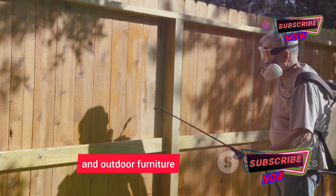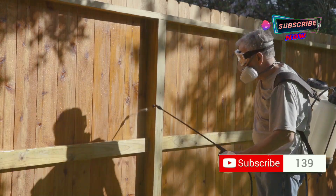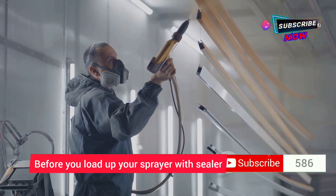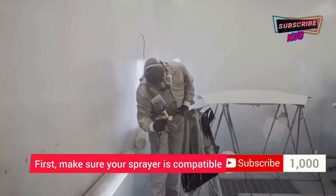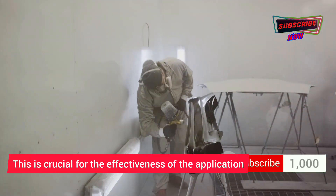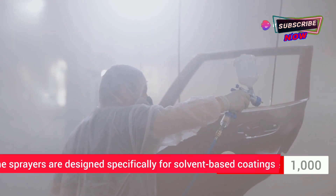It saves time and ensures a smooth, even application. Before you load up your sprayer with sealer, there are a few things to keep in mind. First, make sure your sprayer is compatible with water-based products — this is crucial for the effectiveness of the application.